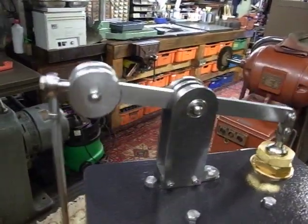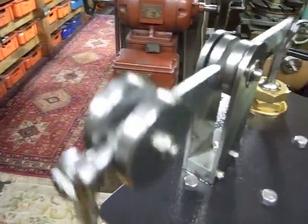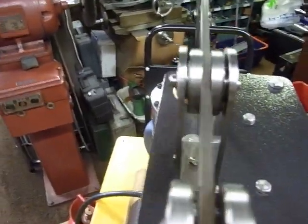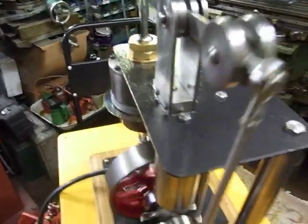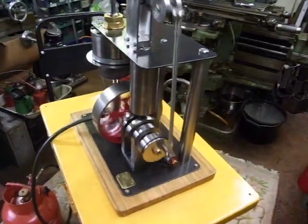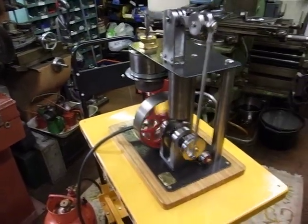There are balance weights up here which give a little bit more smoothness. What I like about hot air engines is they don't need boilers, red tape, boiler inspectors, all the rigmarole.